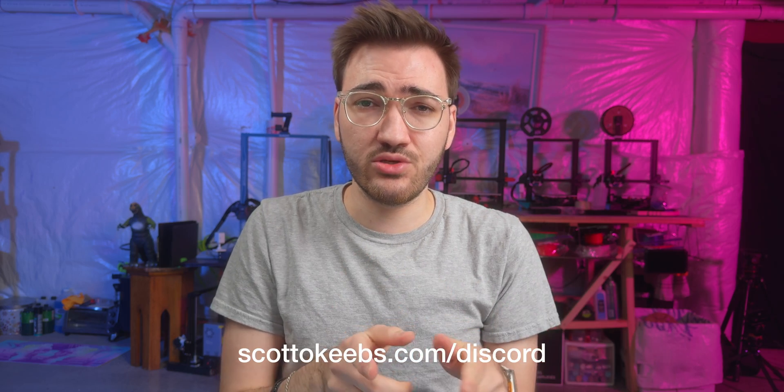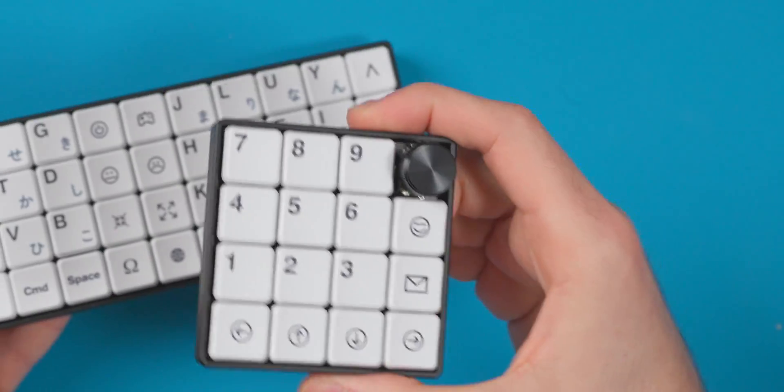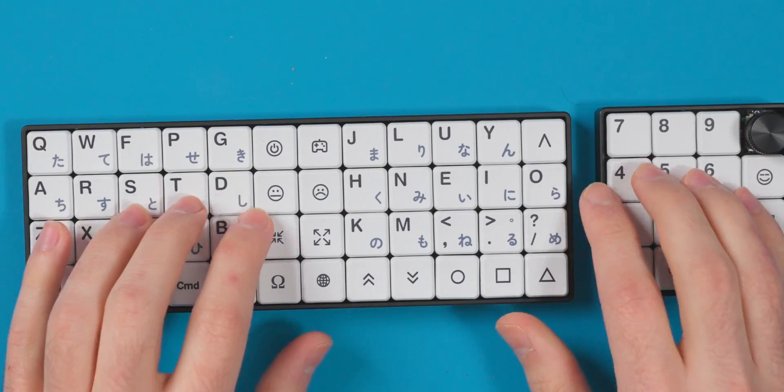ChoiceFox also sent me a complete set — the same keycaps, a Calgary 16, and a Mini Peg 48 — that I'll be giving away. You'll just need to provide your own switches and keycaps when you receive it. Enter via a link in the pinned comment and description to my Discord server; a bot will run it and I'll pick a winner in two weeks. US only due to international shipping costs. Thanks for watching — comment, rate, subscribe, see you next time.